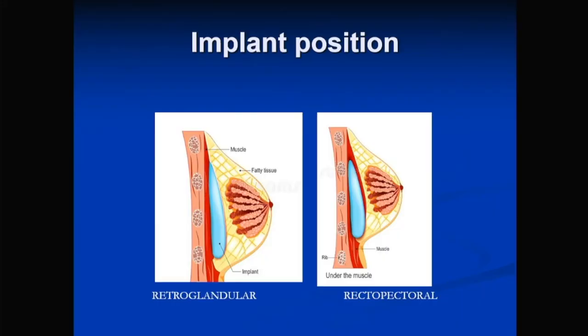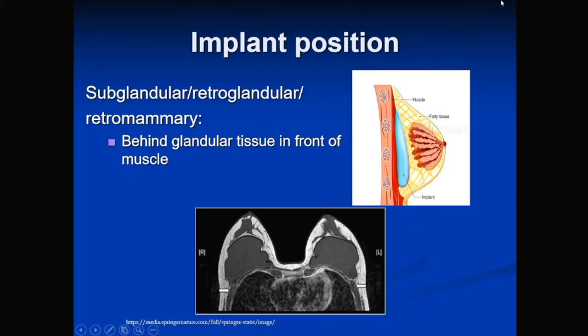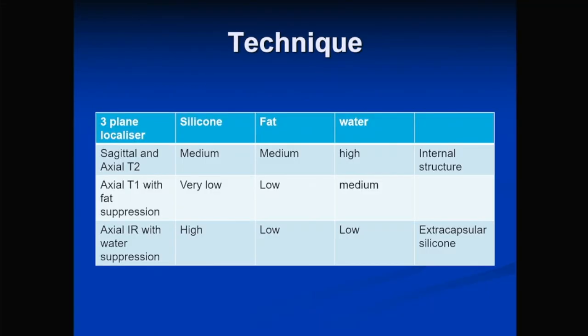We can differentiate implants by position: retroglandular (also called subglandular), where the implant is in front of the pectoralis muscle — the most commonly placed — or retropectoral, behind the pectoralis muscle, often done after mastectomy, where you can see the pectoralis muscle draping across the implant. The internal structure is best evaluated on sagittal, axial, and dedicated sequences. Extracapsular silicone is best seen on inversion recovery sequences with water suppression.